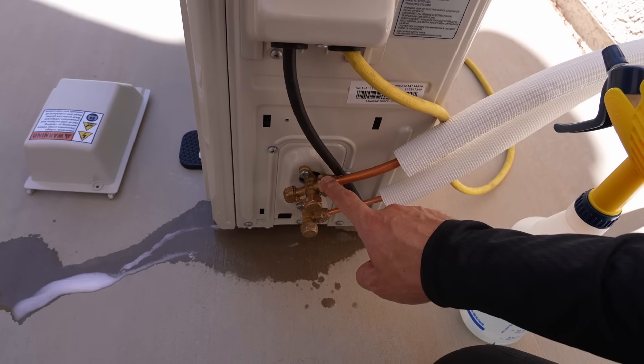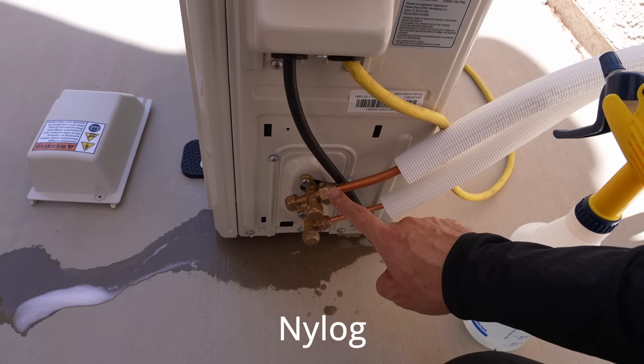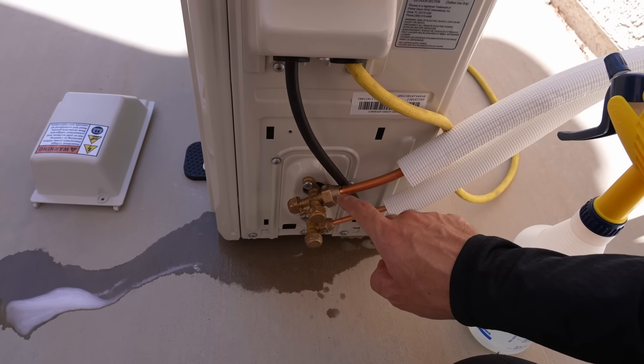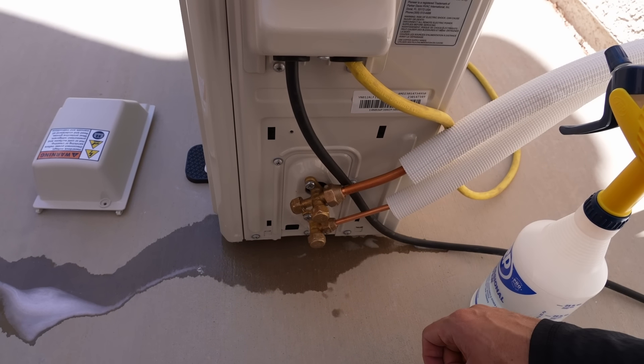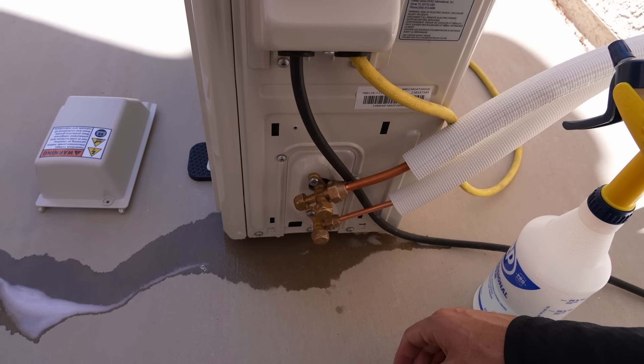If it was leaking, I would try tightening it again with the torque wrench. If that doesn't work, I would try nylog. If that still doesn't work, I would try to redo the fitting with a flare tool. Or get a professional — if you're freaking out and nothing is making sense, just hire a professional to do this final step. They can actually evacuate the lines and everything, typically for a smaller fee.